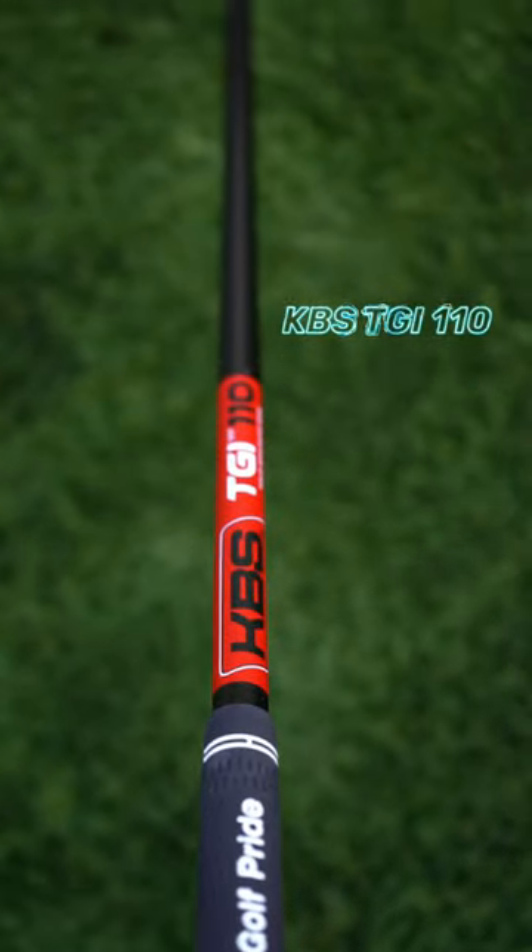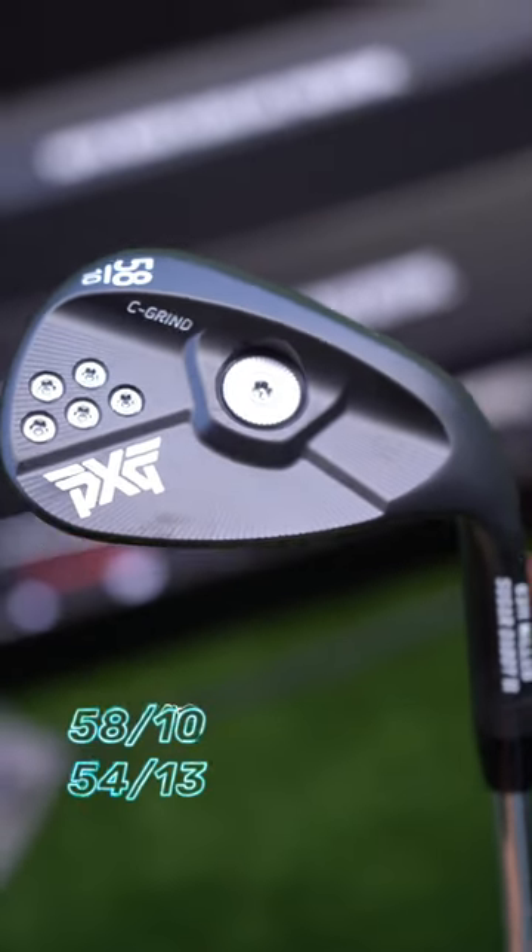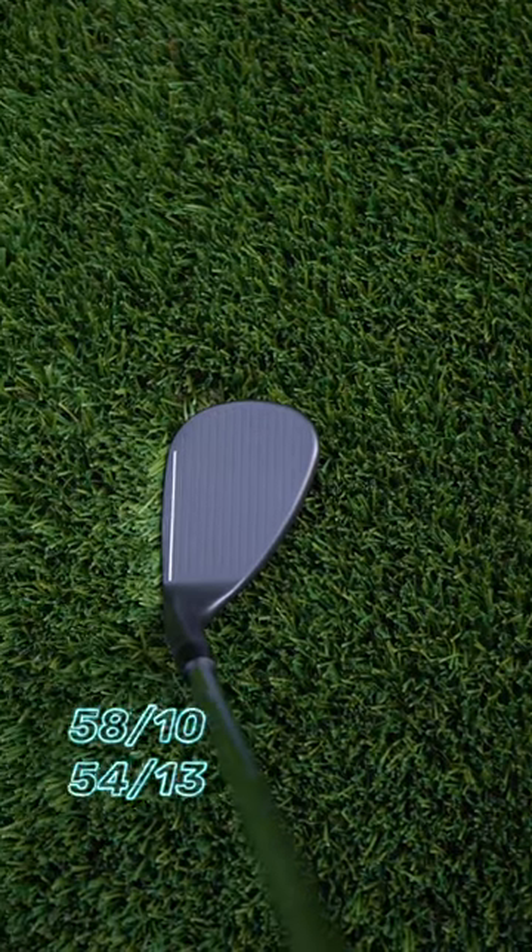Sticking with the KBS TGI 110 shafts that I had in my old set. The Sugar Daddy 2 wedges are also in the dark finish — I have these in 58.10 and 54.13.